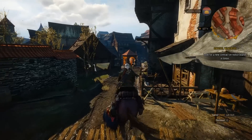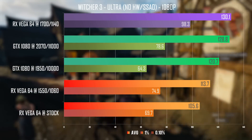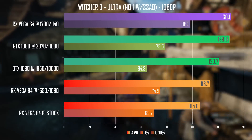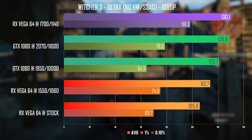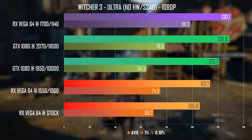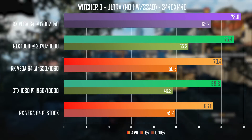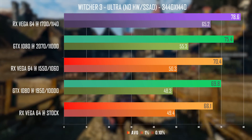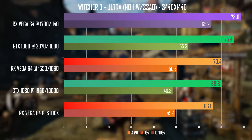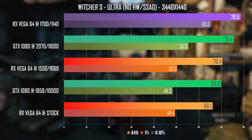Next up is Witcher 3, and this is the game where I saw the biggest improvements. We're talking a massive 15% gain from the previous 1550 MHz undervolt OC, placing the RX Vega cleanly up top. I also got a massive boost to 1% lows, and this goodness carried over to 1440p ultrawide as well, with the Vega 64 giving me a beefy almost 79fps — around 8-9fps on average more than the undervolt overclock.